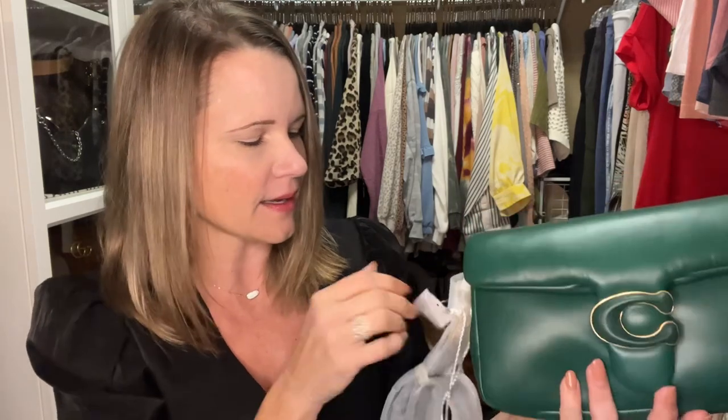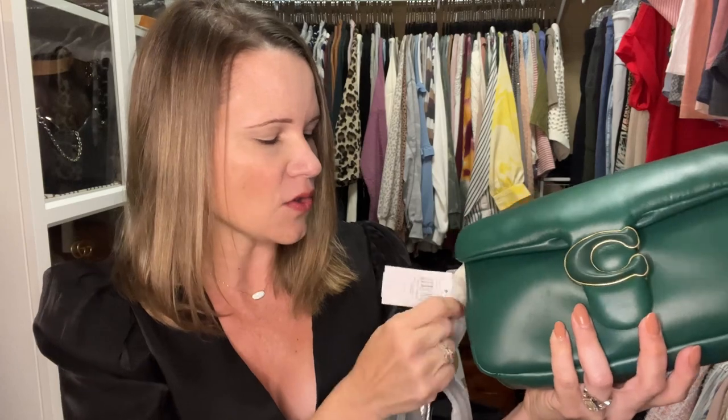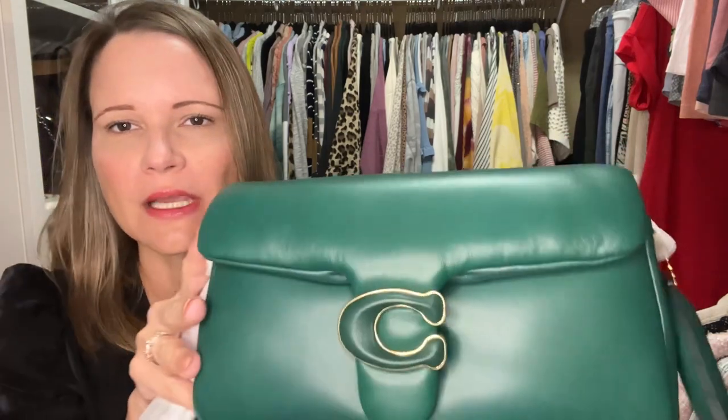At one point I had the green pillow tabby that everybody loves so much, and when I had that bag briefly I thought it was too bright for me and sent it back. Then they came out with Amazon green, and when that one was on sale I bought three of them from Belk and all three had significant issues on the flap. But look how perfect this one is, guys - oh my goodness, I freaking love it!